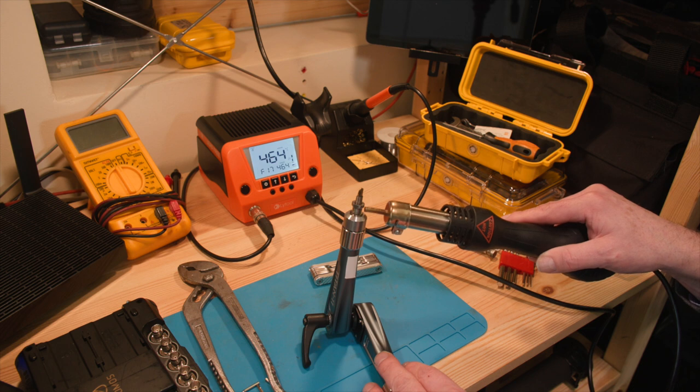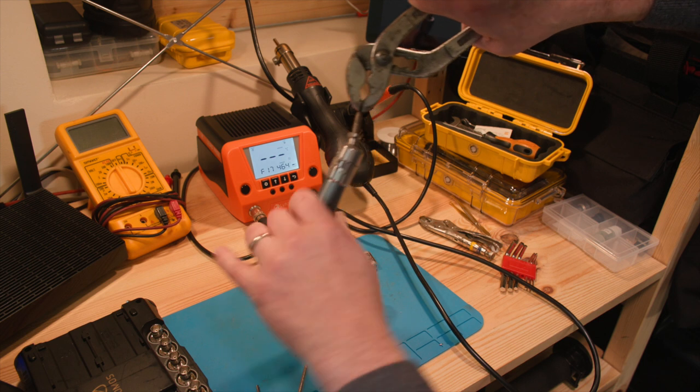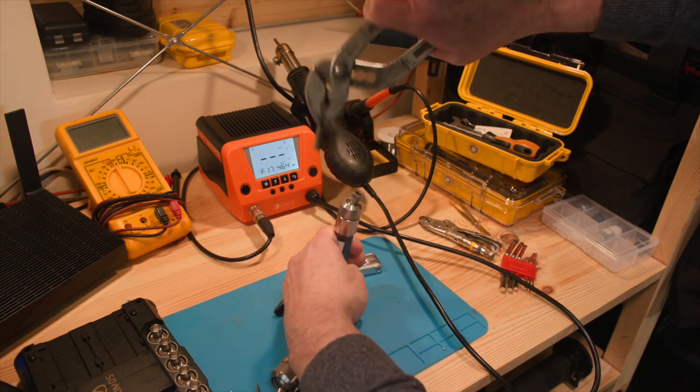Really heat it up again and apply extreme pressure. Reheat, repeat. There we go — finally it's off.